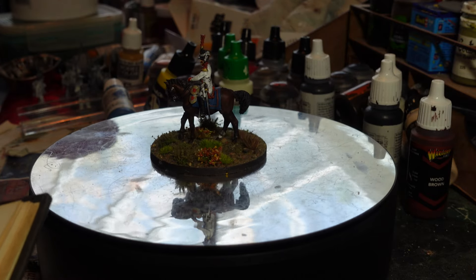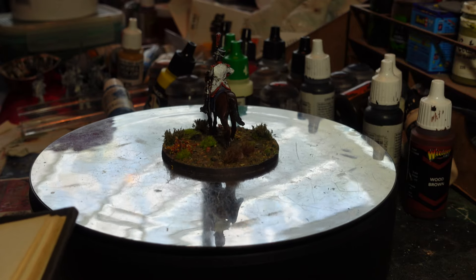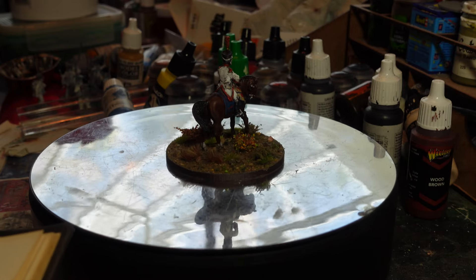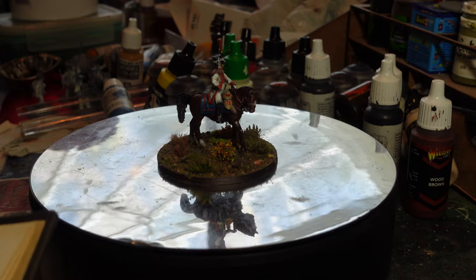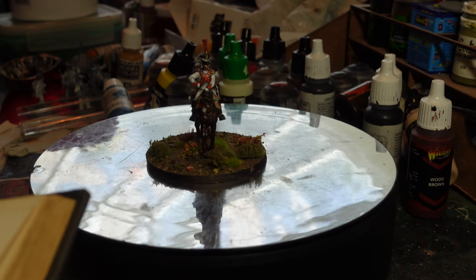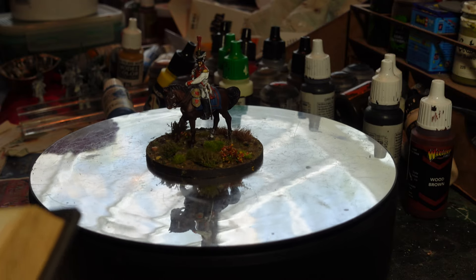Then when I saw it in a secondhand bookshop some time ago I had to pick it up just for old times' sake. I'd love to get hold of the Airfix version, which was the first one. Anyway, I remembered when I was looking at these bags of French figures, thinking what shall I make out of them.